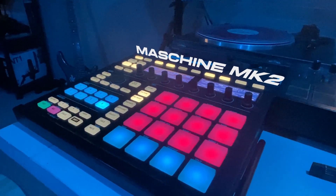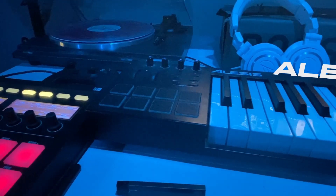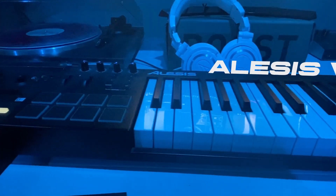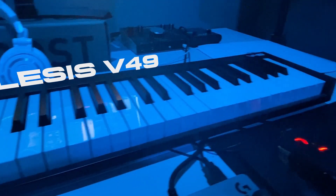Next up, I'm going to show my Maschine MK2 — my beat pad I use every day religiously. Of course, when you got a beat pad, you need some keys to go along with it. So I got my Alesis V49s. It's held me down since I got it — 49 keys, so my melody keys feel like a breeze.